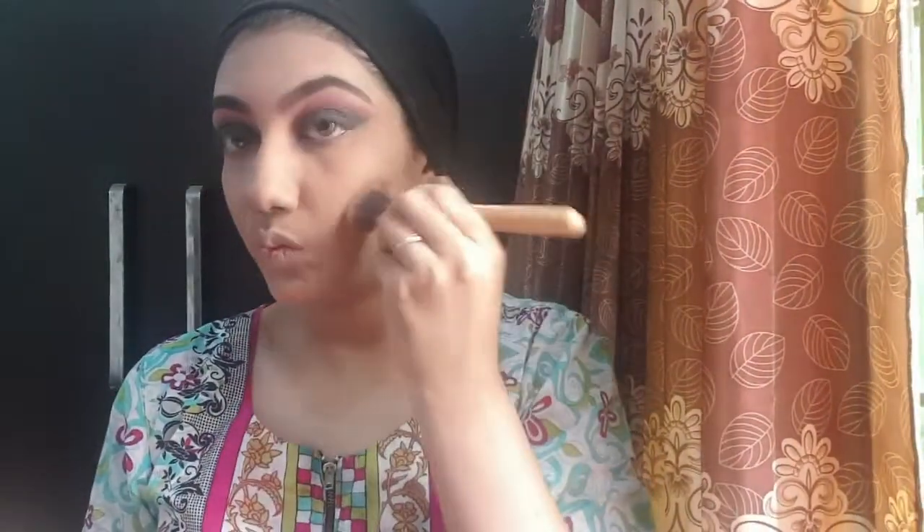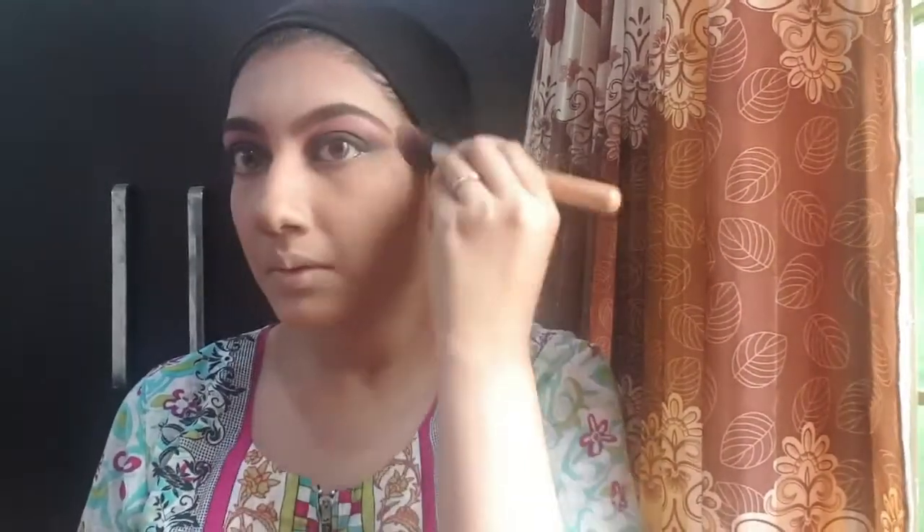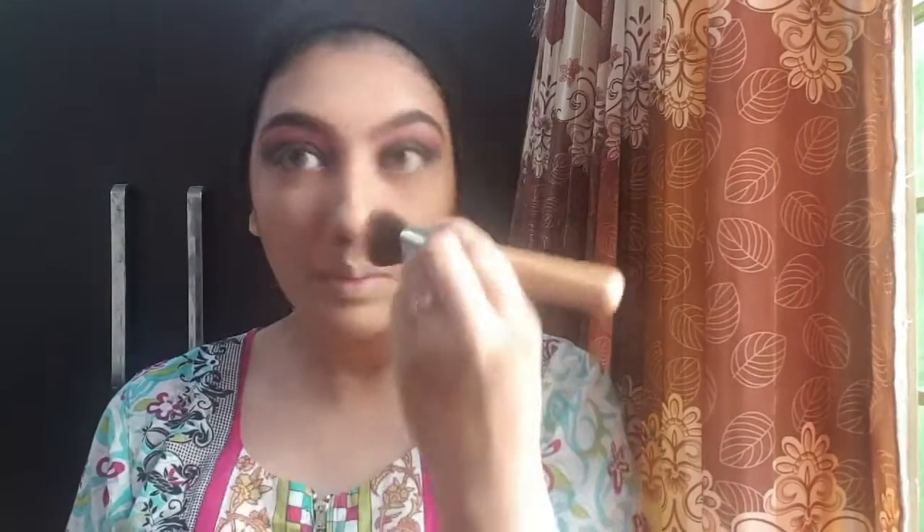Now I'm going to contour using Miss Rose's contour palette — the best palette ever. I've already shown contouring in a previous video. I do the nose contour too. Actually, it's not really deep contouring — it's just bronzing my skin so the face doesn't look flat. That's it. I don't have a high-coverage contour product.